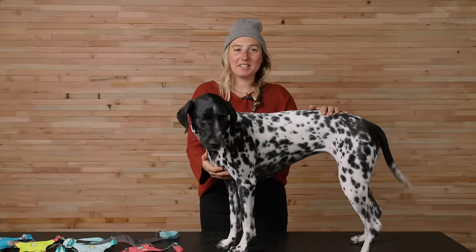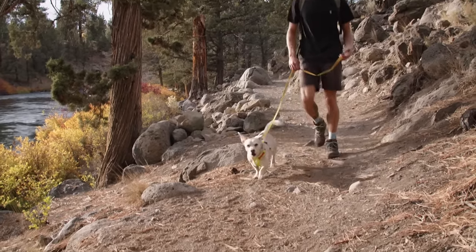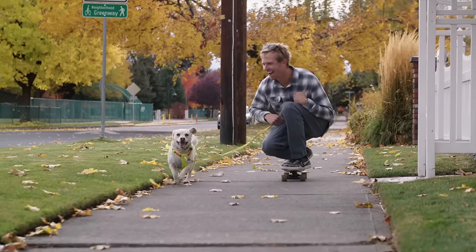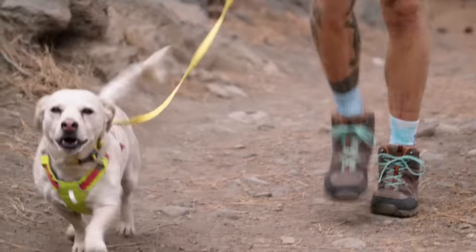Hi, I'm Dani and this is Vilas, and we're going to show you the High and Light Harness. The High and Light Harness is a lightweight, low-profile harness that thrives both on fast-paced pursuits and in the paws of those who appreciate the freedom of a minimalist design.